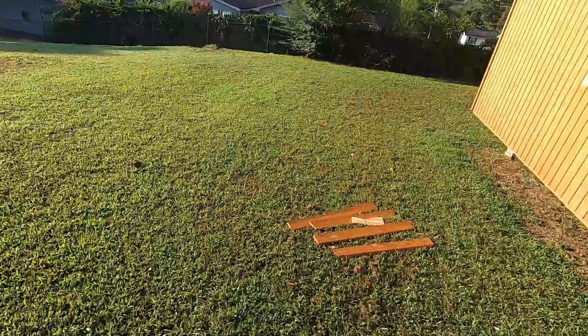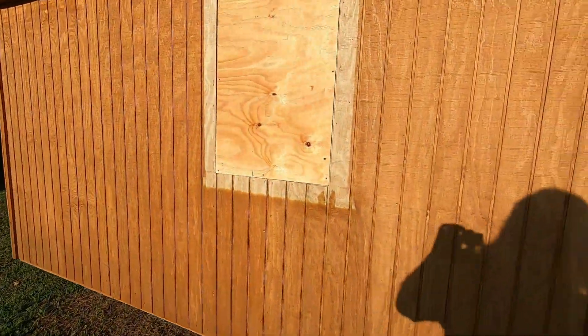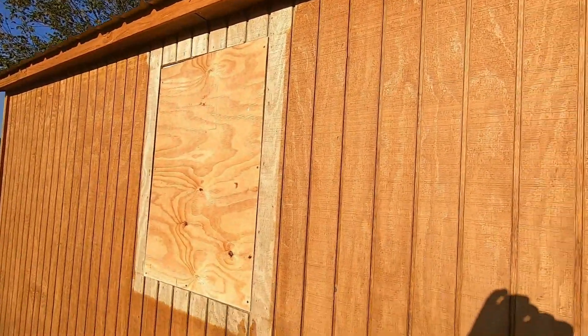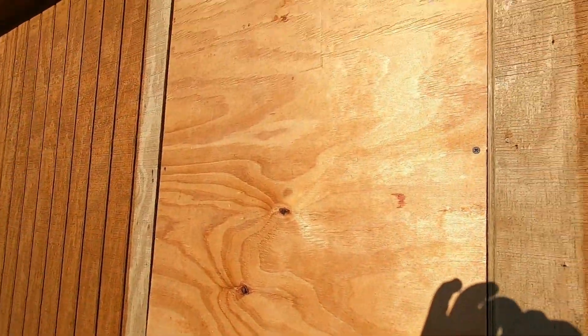Ladies and gentlemen of YouTube World. We have taken the windows out and got them boarded up. It's just a temporary thing because I got some of this siding ordered — like this piece right here. I'm going to put it in where the plywood is right here.